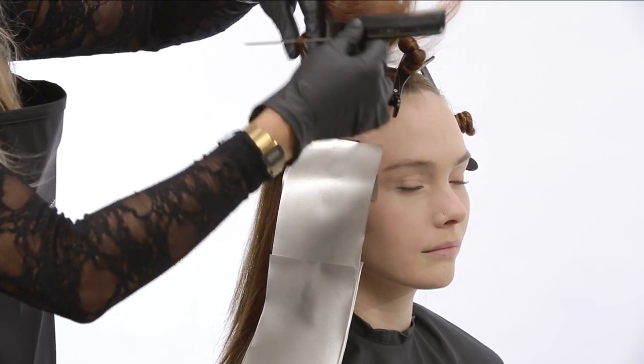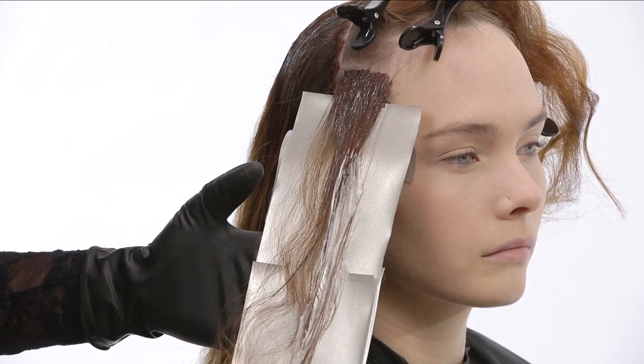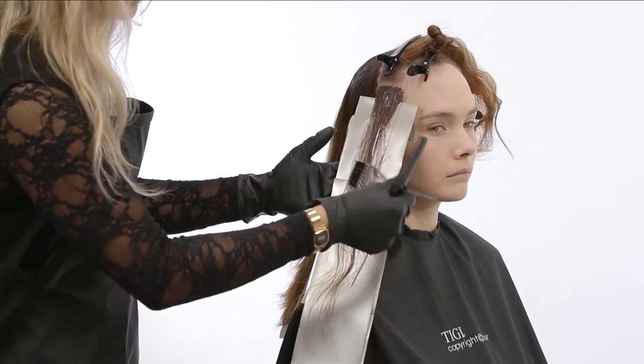Taking the next slice, apply formula one to the new growth, and with a freehand blending technique, apply formula three to the mid lengths and ends.